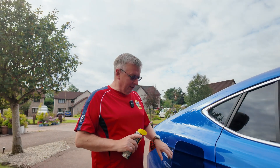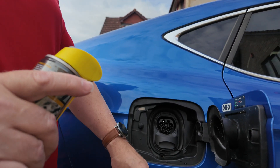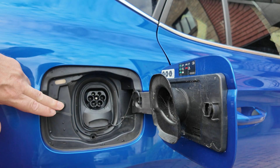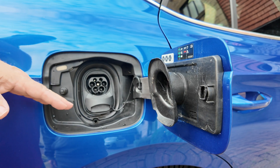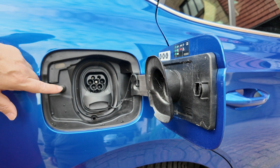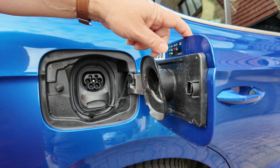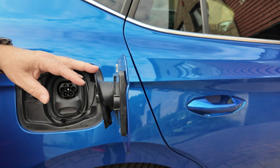In here is the charging flap. This is a common part across all Volkswagen vehicles, and on petrol cars it doesn't make much difference because it's not exposed to the elements. However, unlike petrol and diesel cars, this is quite often left open while we're charging, and this part here can stick — it gets corroded inside, water gets inside, it can seize up, and then you cannot open your charging flap.